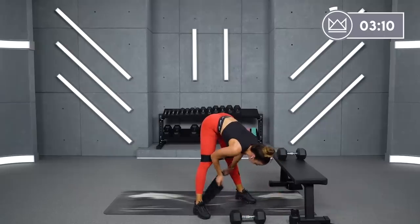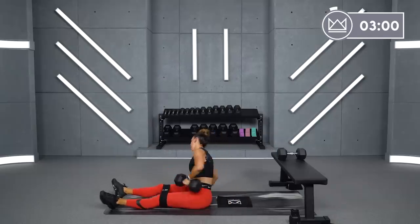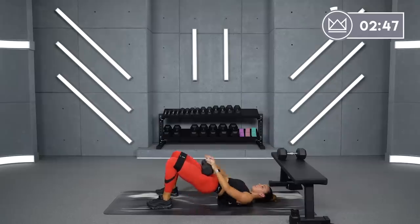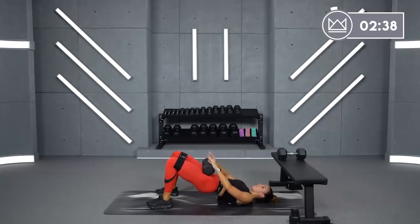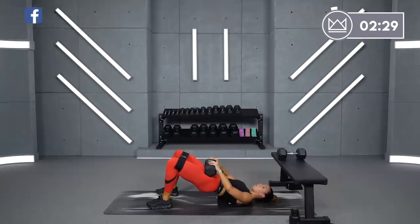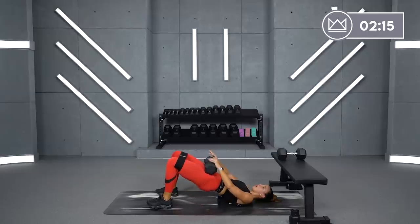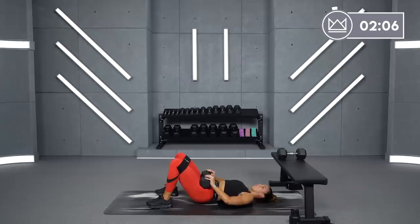Now we're going to drop down to a glute bridge — 15 seconds move, 15 seconds hold. Grab that dumbbell, bridge. Let's go in 6 seconds — two, one, let's go. Up and down for 15, then you hold for 15. Drive the knees out — out, out, out. Actively push out onto the edges of your foot. Six seconds, you're going to resume — four, three, down and up again, two, one. Down and up — 15 seconds right here. Three, two, one — stay up and hold.